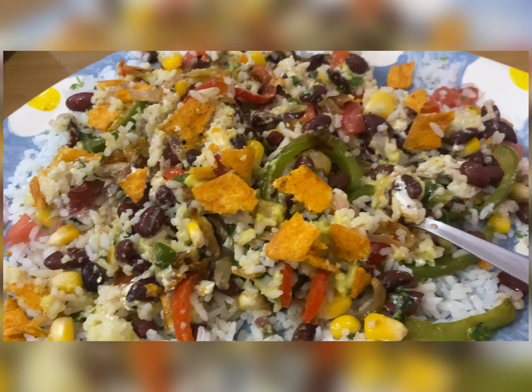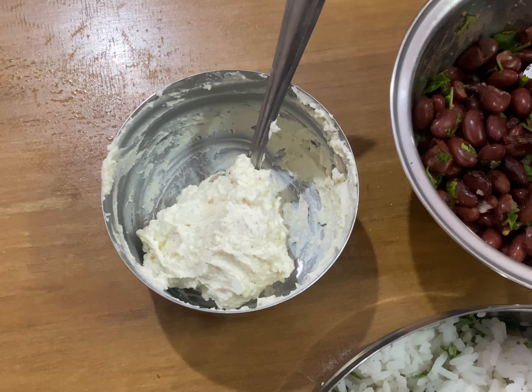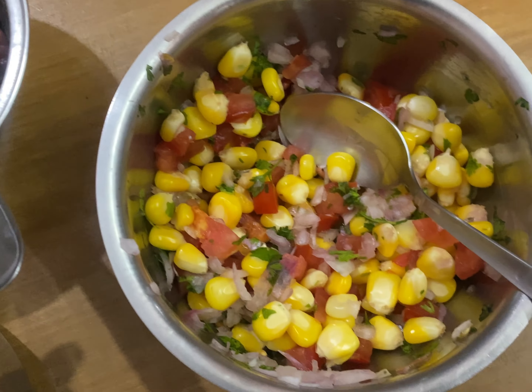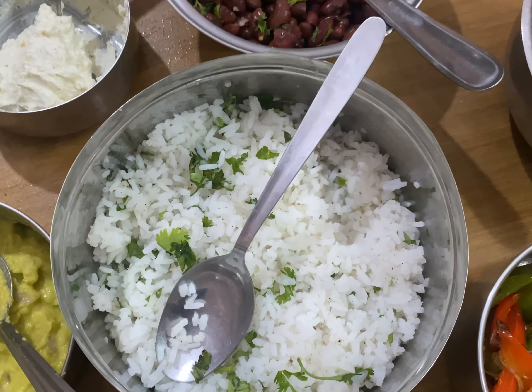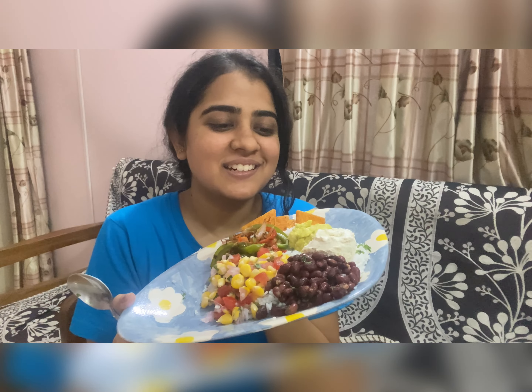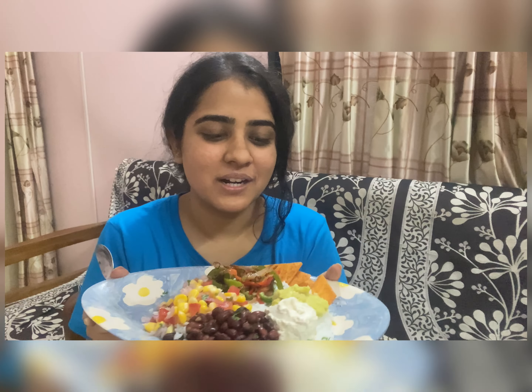It's day 10, so today we are making Mexican food. This is guacamole, sour cream, kidney beans, salsa, fajita veggies, nachos and cilantro rice — a Mexican rice burrito bowl. I don't know how Mexican it is, but I enjoyed making this one dish. I can't wait to dig in.